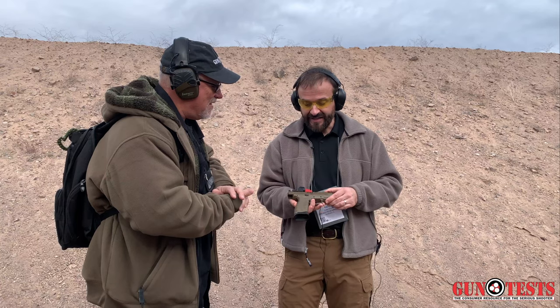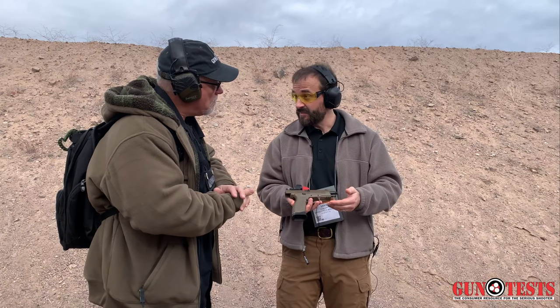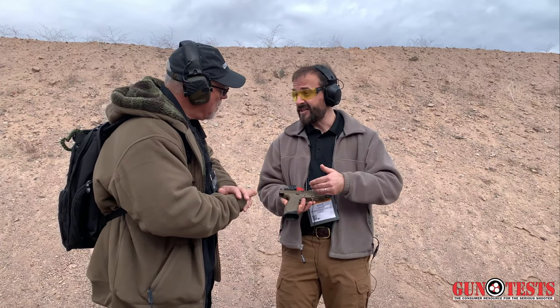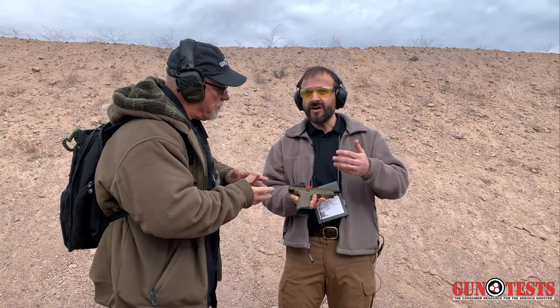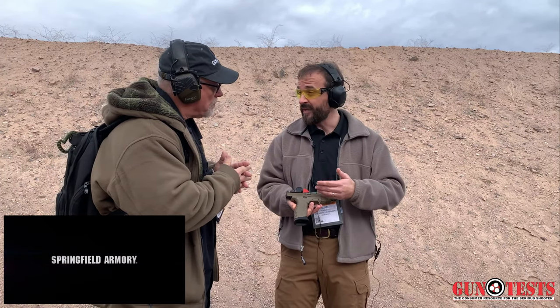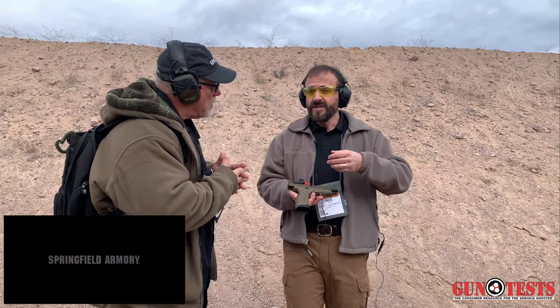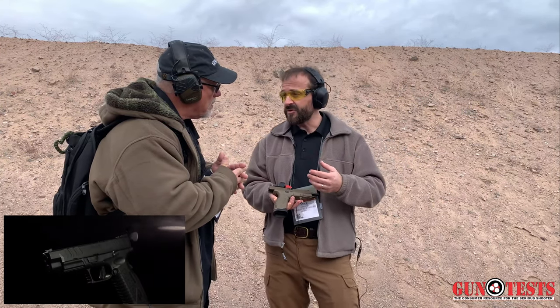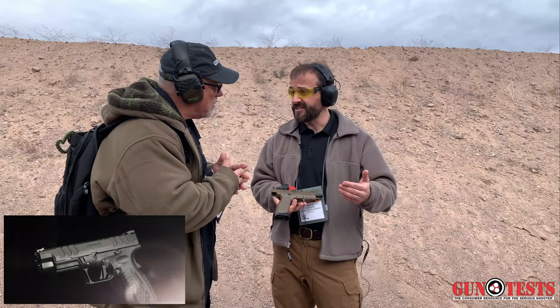What we're looking at is the XDM Elite line of pistols. It's basically four new models in 9mm, and we're looking at the Tactical OSP right now. Let's talk about what's common on all the XDM Elites and how they differ from the XDM before we get into this one. The XDM Elite takes everything that was great about the XDM and takes it up to the next level.